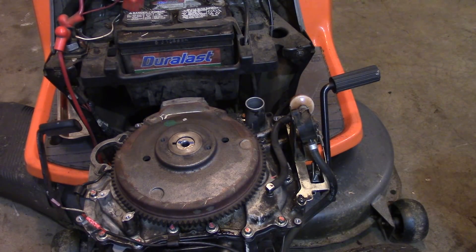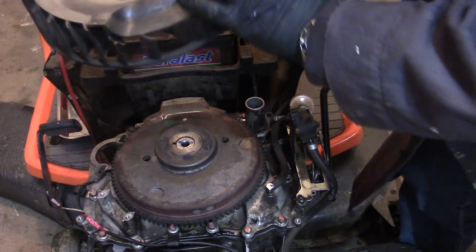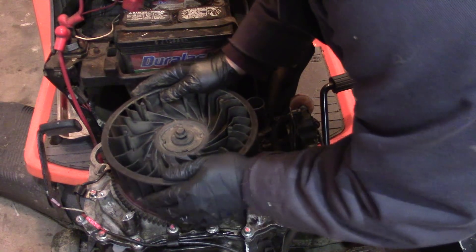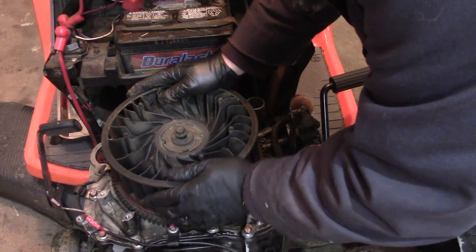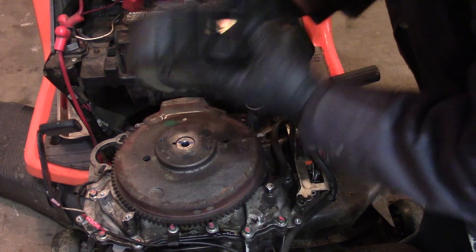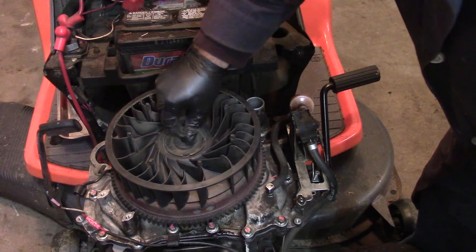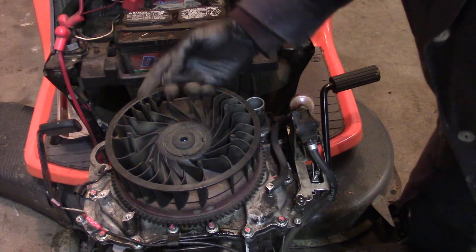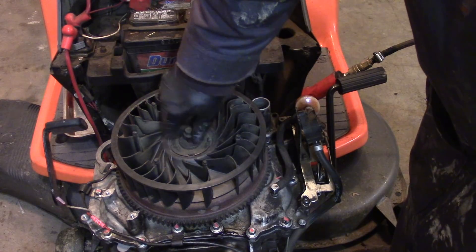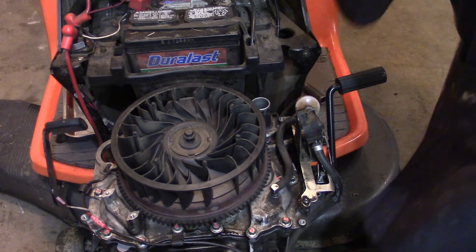Putting on our fan. These two plastic things lock in here. That locks in like that. I can't remember what size socket this is — something metric, I think it's a 15. I'm going to run this down with an impact. You want to make sure it's tight, because if it's not tight you'll end up breaking your flywheel key.